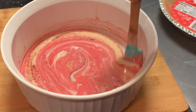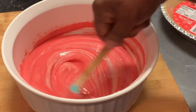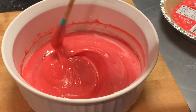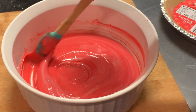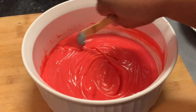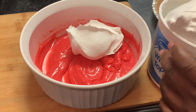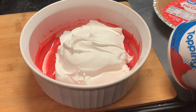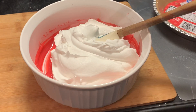The more you mix, the more the color will come through. Just keep mixing — as you see, the color is forming. This is what we're looking for. Let's go to the next step. Here we're placing in our whipped topping and folding it in.